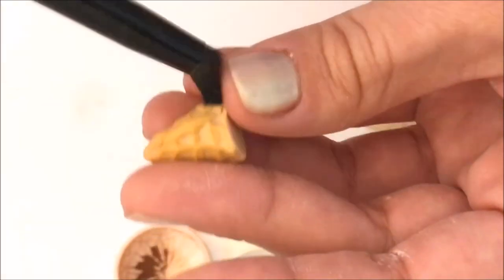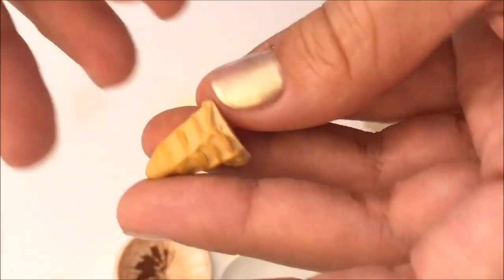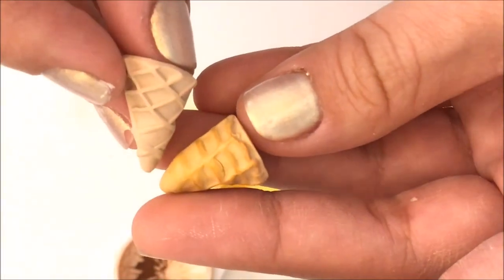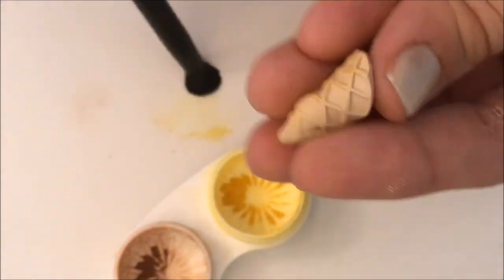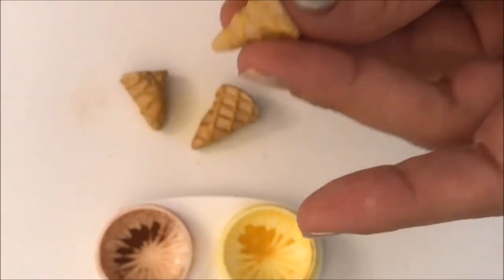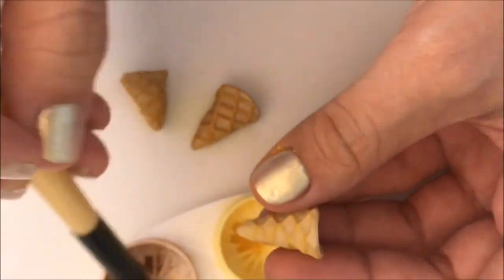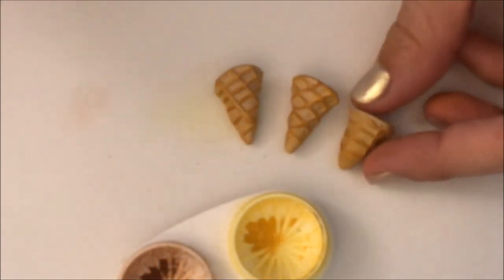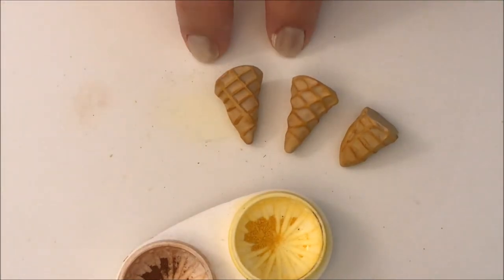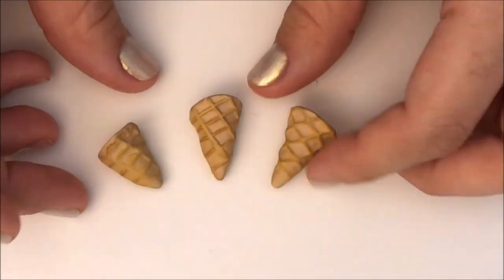Now that I'm done with the first one, I just want to show you the difference between this and the ones that haven't been retouched yet. I am going to keep working on the two other cones. Then all you need to do is bake them for about 10 minutes and that's it — you will have your ice cream cones ready to become beautiful charms anytime you want.